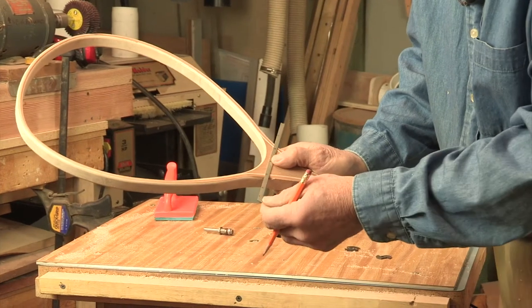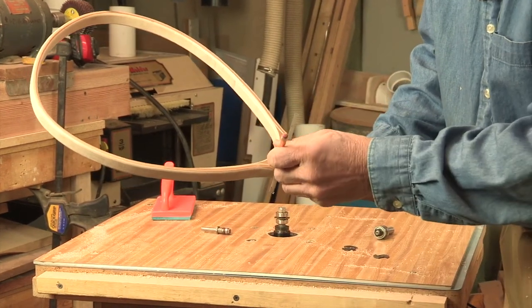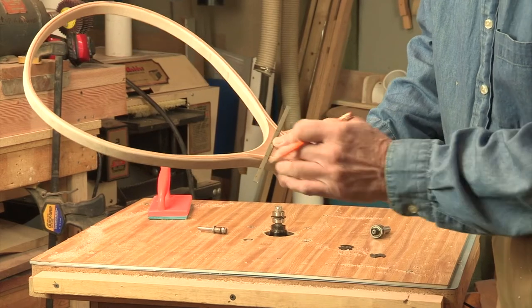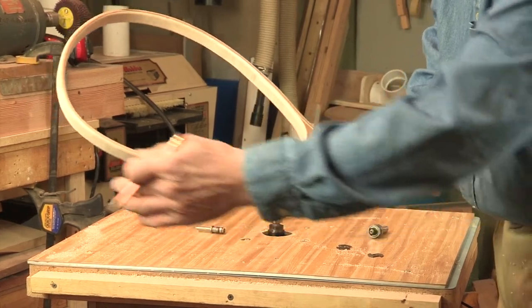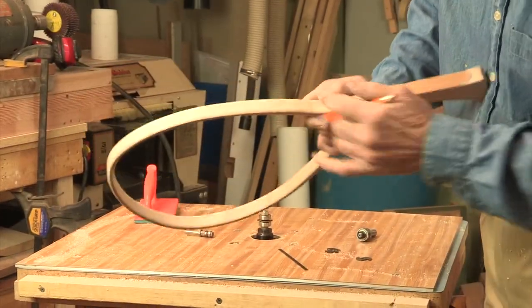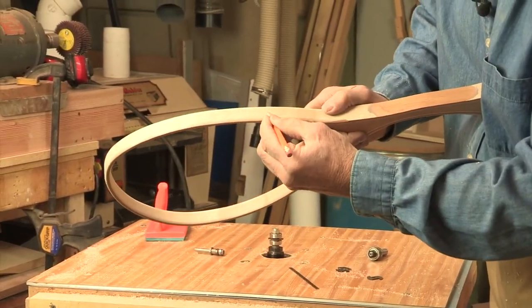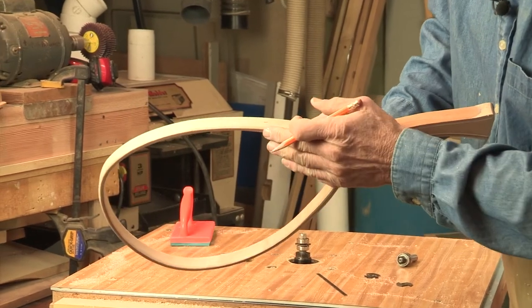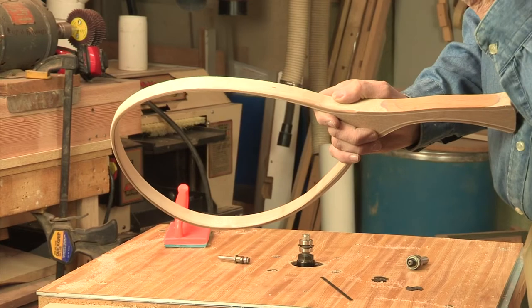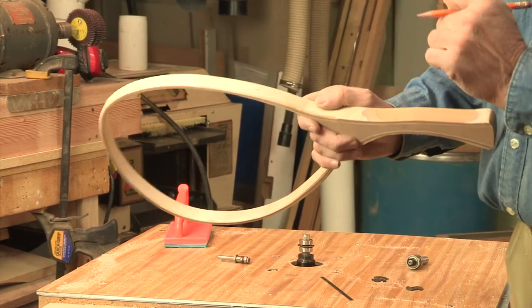I'm going to create a line across the yoke of the landing net, and that's going to tell me kind of where the groove on the landing net will start and stop. I'm also going to mark the center line of the landing net frame. This is an estimate — I will be fine-tuning that using the router table.